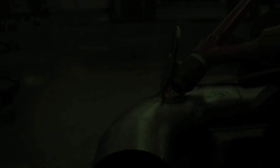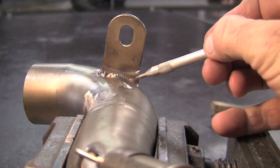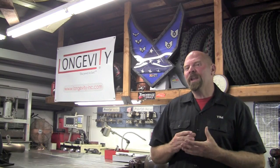As we come to the end of the weld, let's talk about post-flow. I've got it turned up to about eight seconds, letting the full length run while things cool — that gives you the best result. For coloring, we're looking for a lighter salmon color. If you're starting to get into purple or dark gray, you're too hot.